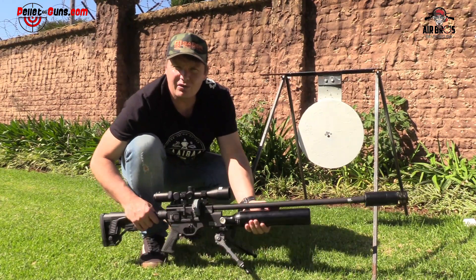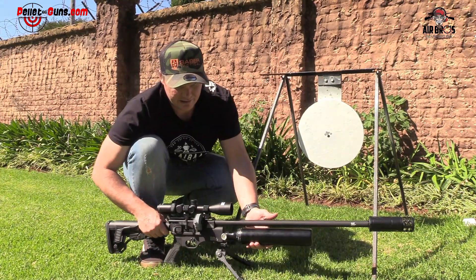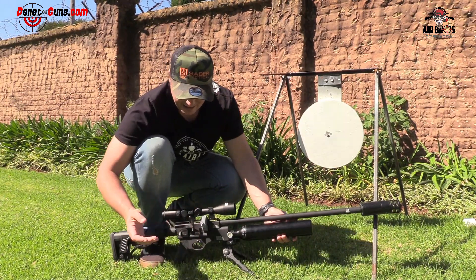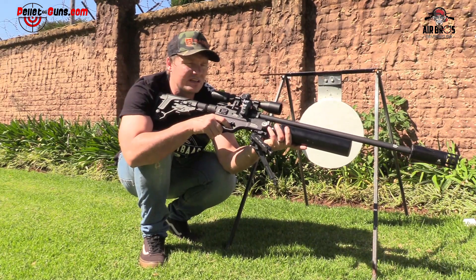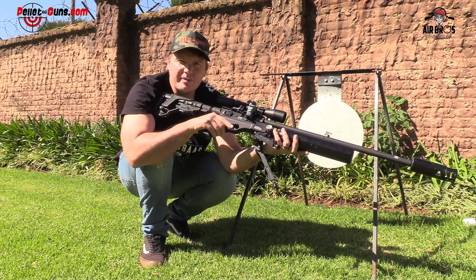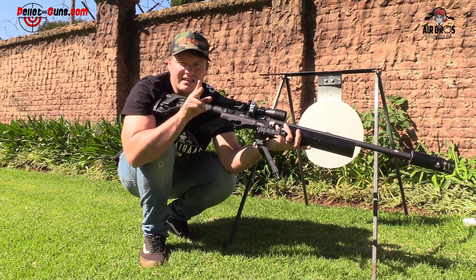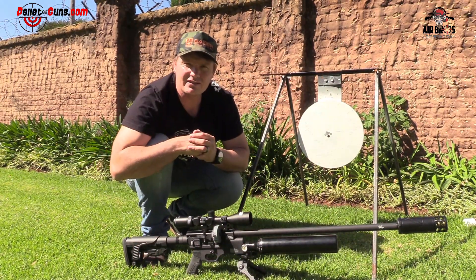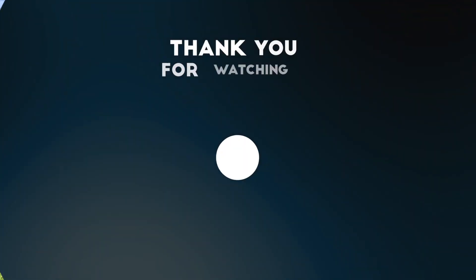Look how cool this thing looks with the bipod on the front. It's a flipping good contender. That's it for me, guys — I really like this side cocking lever. It's a biathlon-style one, quite nice and positive. I really like this air gun. Come down to Pelaguns.com, get yourself one, shoot one. Please like and share, and subscribe to Airbus Review USA. We'll see you in the next one. See you at HuntX 2022. Have a great day.